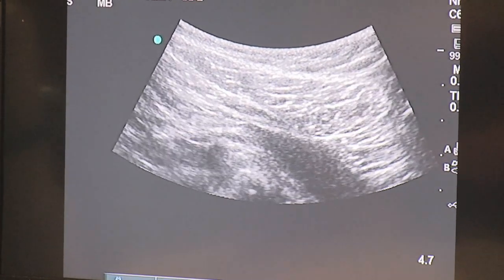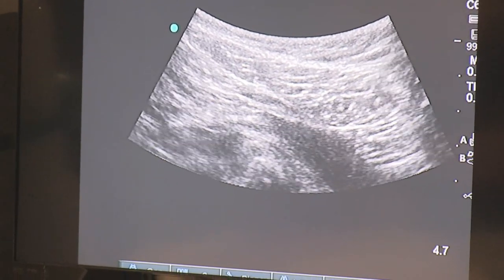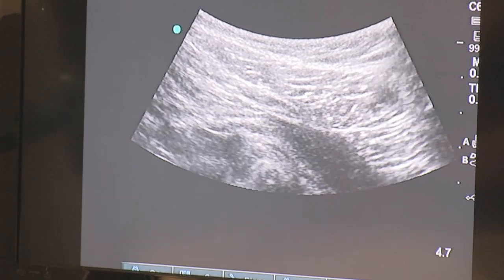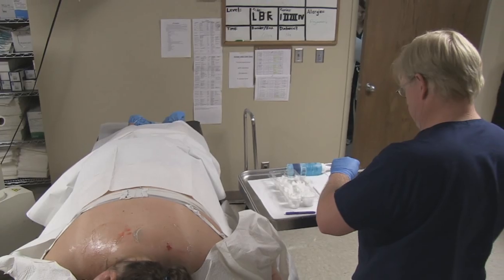Sometimes it takes a few times. You can see the needle there. There's a little bit of slowing down. You can see the medication going in. We'll see what that one does.